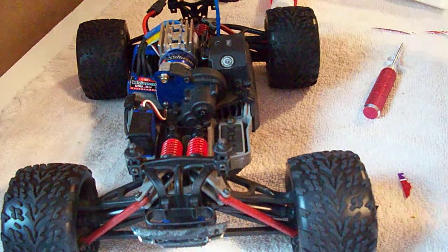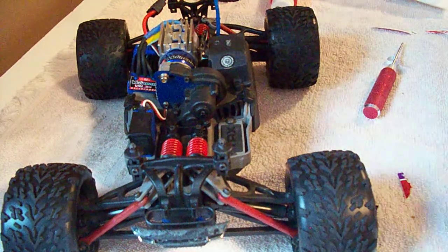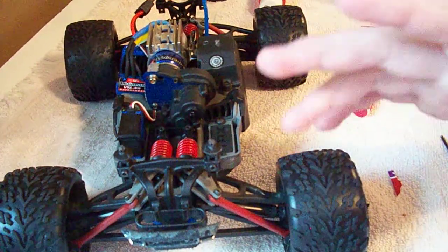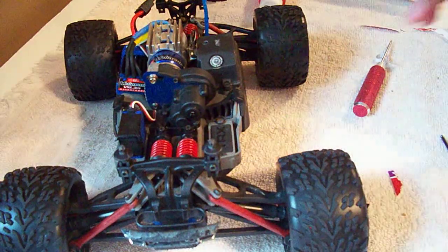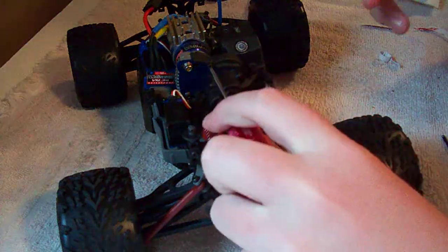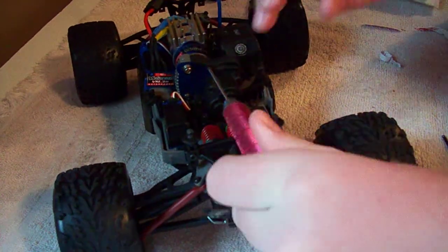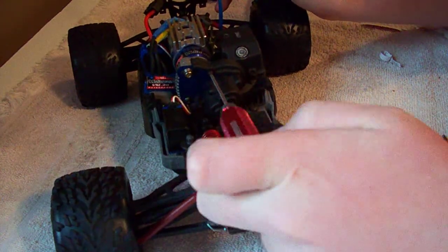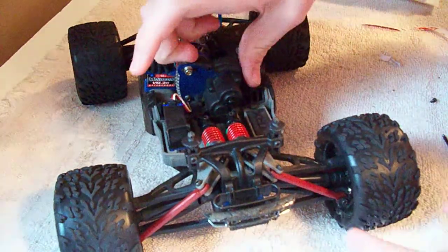Simple concept, but some people aren't too good at it and can harm their cars pretty bad. What you're going to want to do with setting your gear mesh — I'm just using an eRevil as an example here — you're just going to want to take off the bolt holding the gear cover on. All cars have a gear cover and they all have bolts that hold it on.